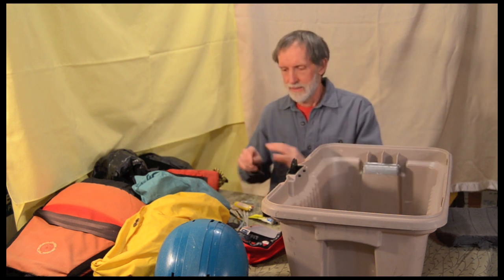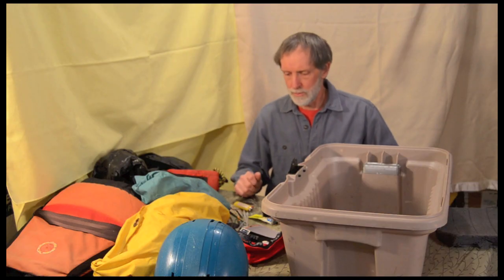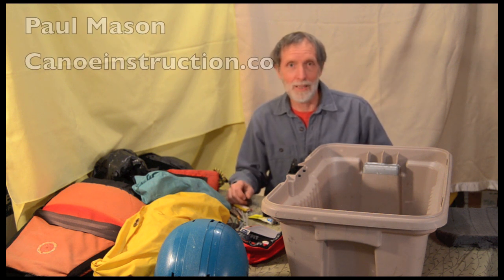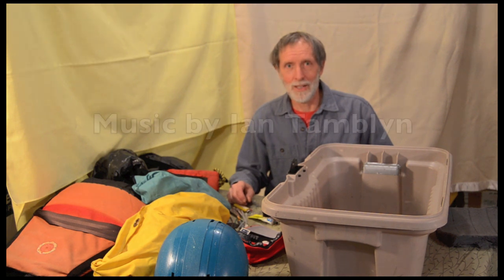A few quick ties. So I've thrown a few things out and I've got a bit of room to add some other good stuff. This has been a Gear Box Unpacking by Paul Mason. You can find out more at canineinstruction.co.